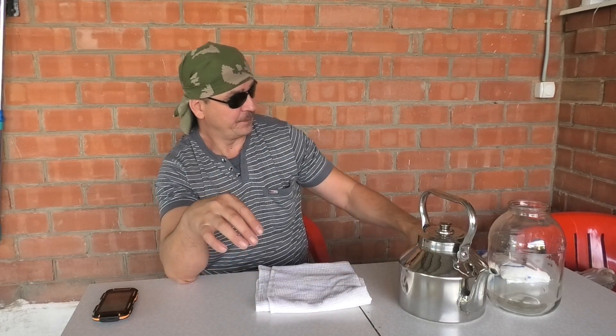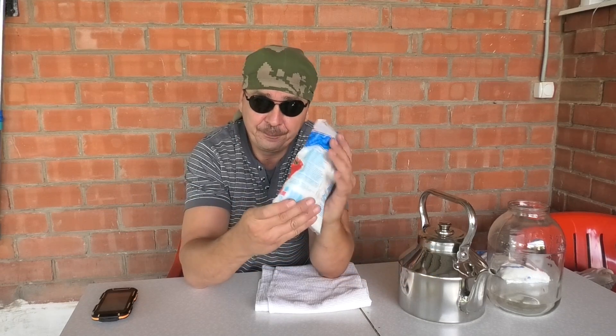Сегодня я готов предложить вам способ очень дешевый, очень бюджетный — как бороться с любым сорняком всего лишь за 8 рублей 60 копеек. Это стоимость одного килограмма соли. Это соль высшего сорта. Есть соль и за 14 рублей за пакетик, но я взял соль за 8 рублей. Здесь 1000 грамм.